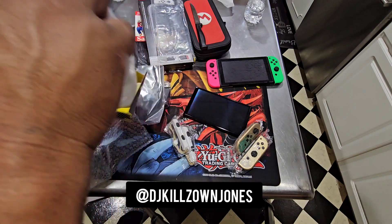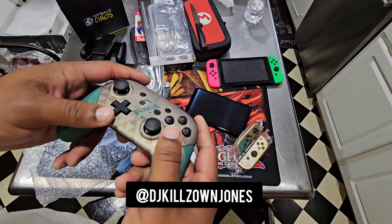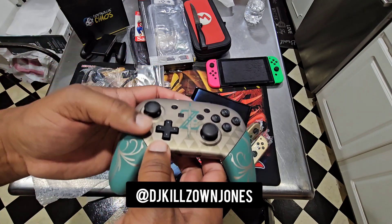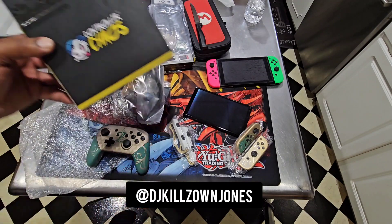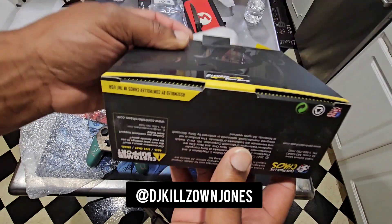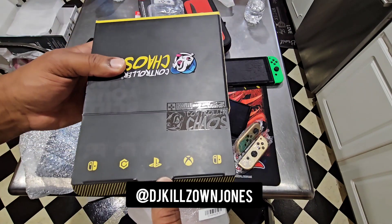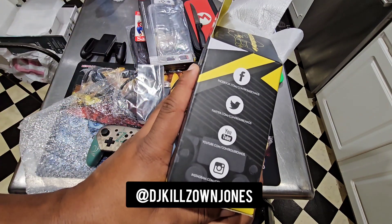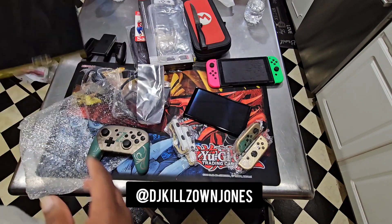If y'all been following me on Instagram, Twitter, Facebook — all of that — y'all probably seen this. Shout out to Controller Chaos; they're a St. Louis company. Y'all make sure y'all check them out. I didn't get the collector's edition pro controller, but I got this custom joint. As you can see, it blends in perfectly with the Tears of the Kingdom Switch — even better to me than the actual thing. This is Controller Chaos — Elevate Your Game. They have Switch, GameCube controllers, PlayStation, Xbox controllers, Joy-Cons, and pro controllers. Y'all make sure y'all check them out and connect.